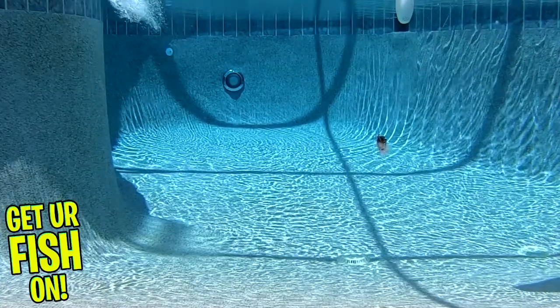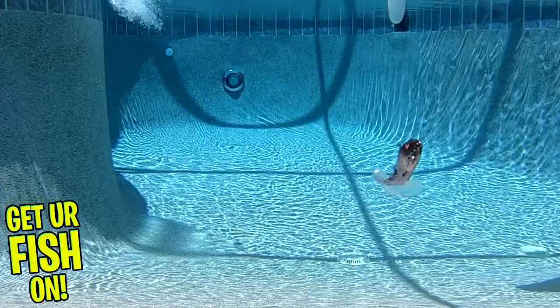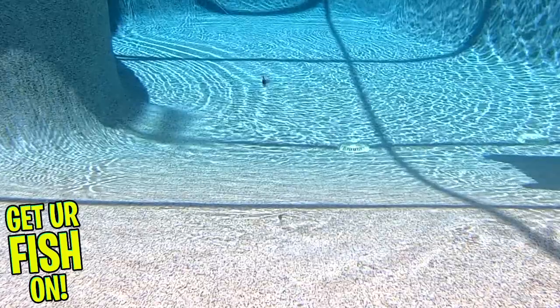This bait is available in 10 colors and comes six pieces per pack. They are four and a quarter inches in length and they are $5.99 per pack. You'll notice it has some great action and those wings work awesome even in a pool where the pool jets have an effect on the lure.